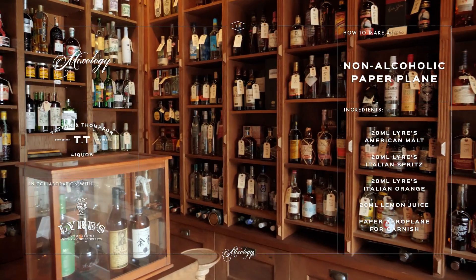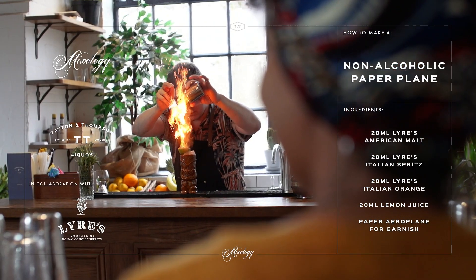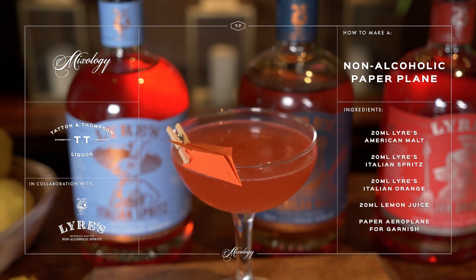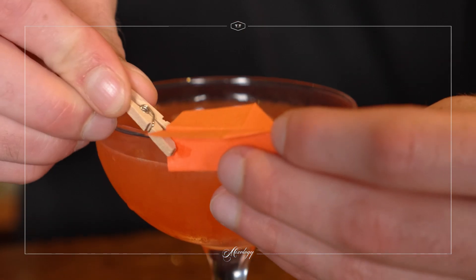Hello guys, Sascha here from TT Liquor. Today we're going to show you another drink from our new cocktail class menu and it's a twist on a classic drink, the paper plane. For this we teamed up with our friends from Liars and Kay is going to show you how to make it.